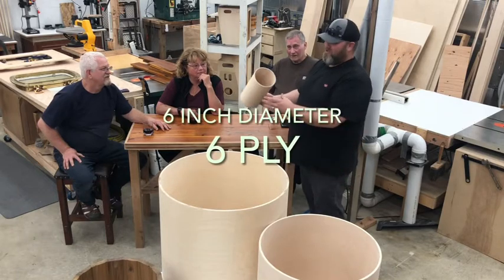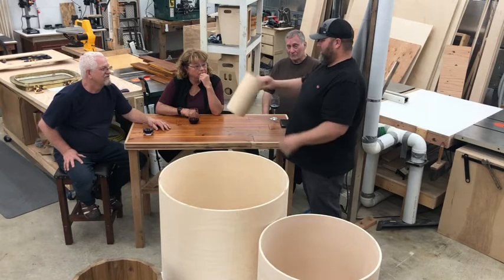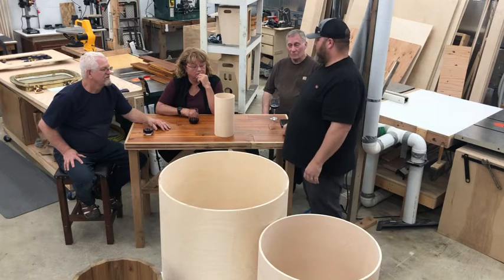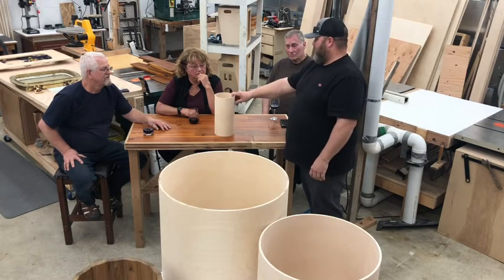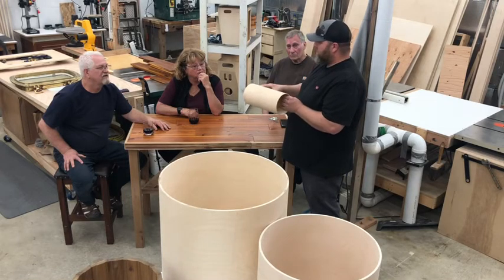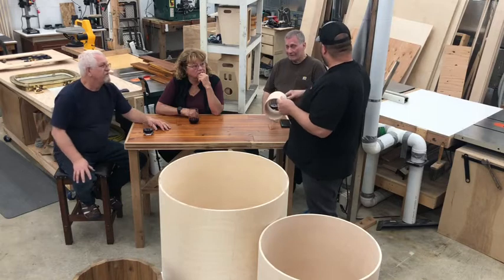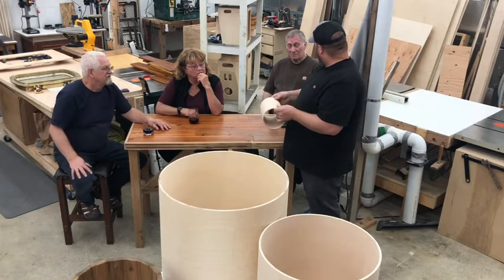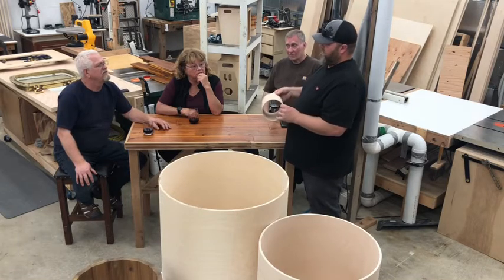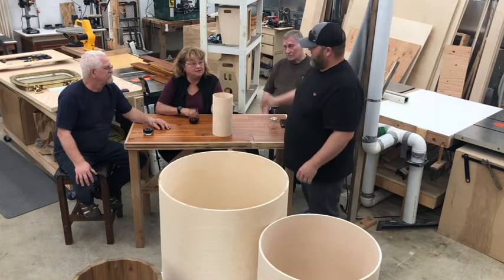Six-inch drum shell — it's tiny and it's cute. This is actually a Keller shell that we got. It's an all-birch drum shell. We had to get it for a customer because he wanted a little tiny six-inch by six-inch tom in black that he wanted us to match his DW drum set. So when you get these, do you cut them?